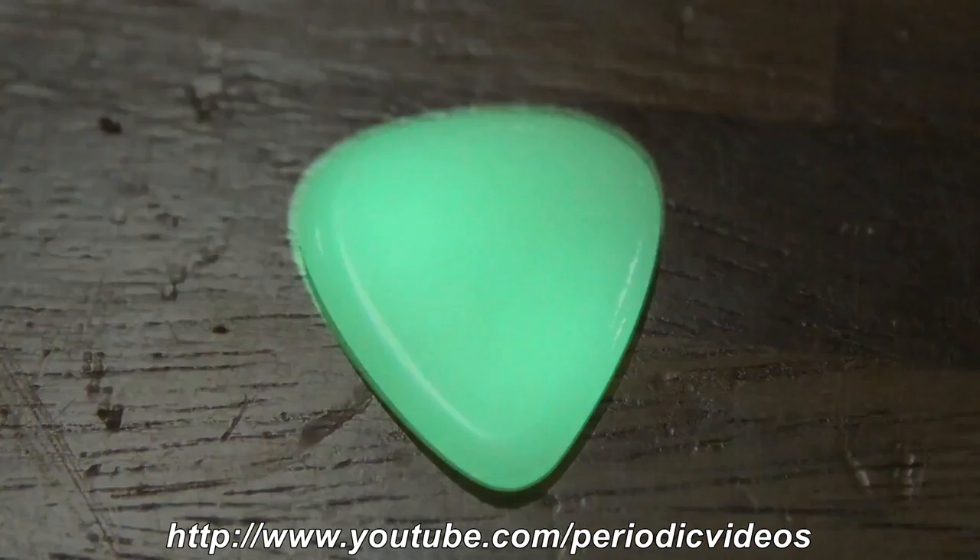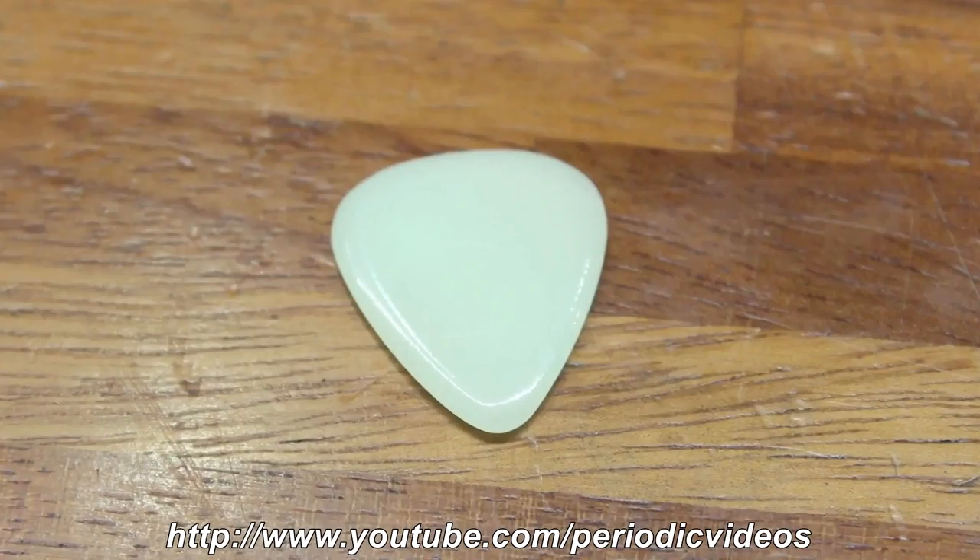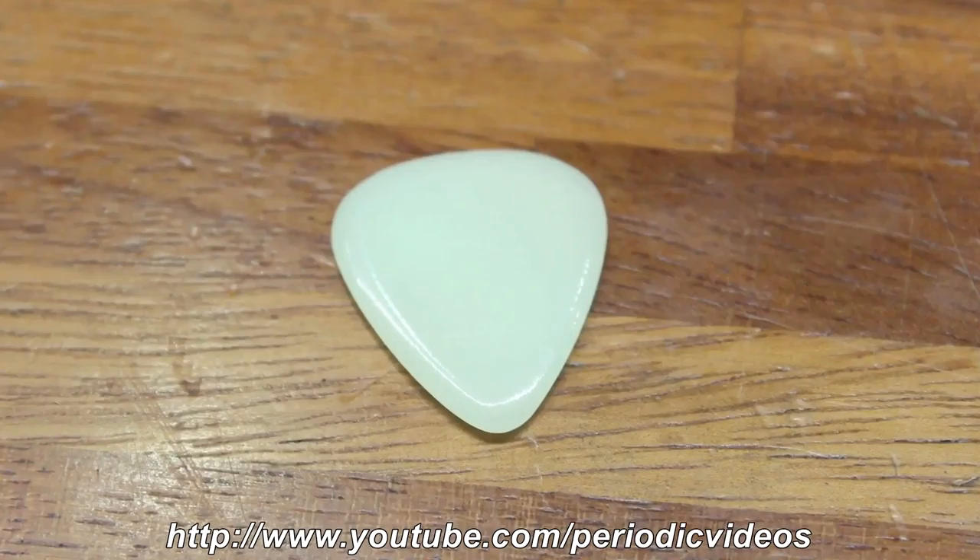It's nice and shiny and it feels like plastic, though it's a slightly strange colour. It could almost be ivory, but it's a bit too green.